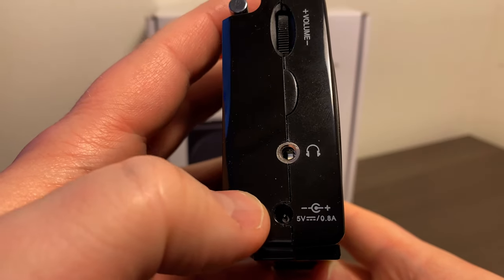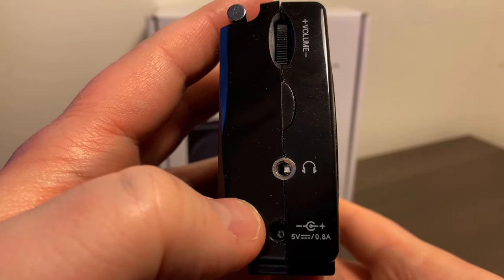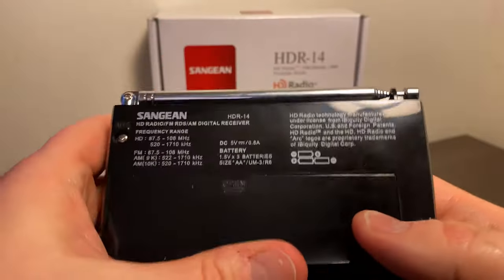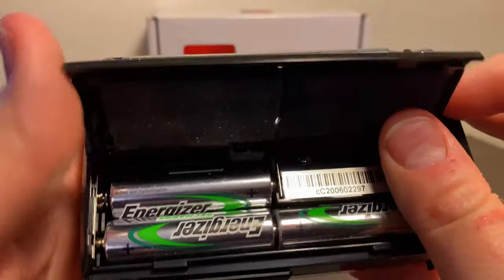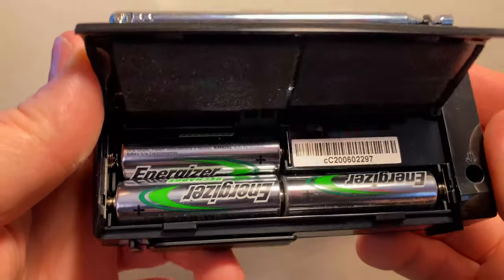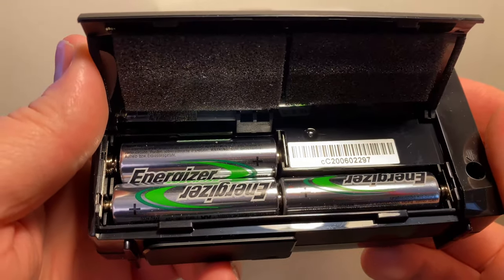It does come with the AC adapter, which is kind of nice, but I just use it on batteries. It runs on three AA batteries, and I've got rechargeables in here so they last for quite a while.